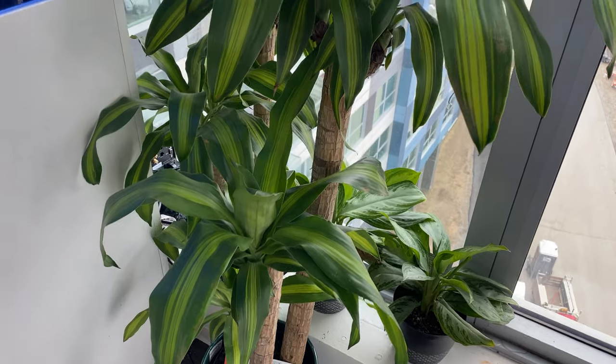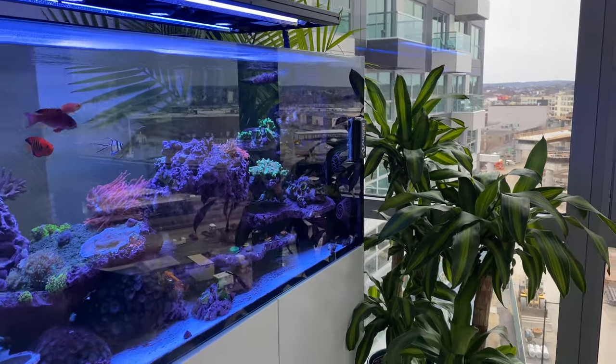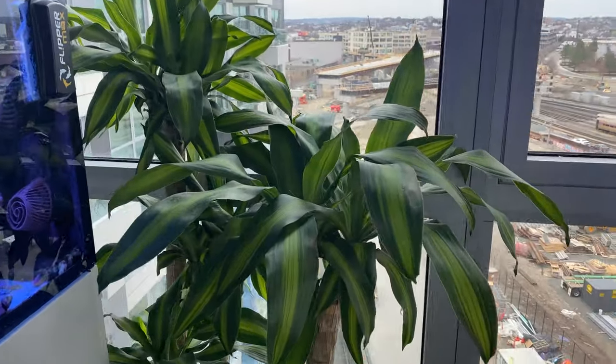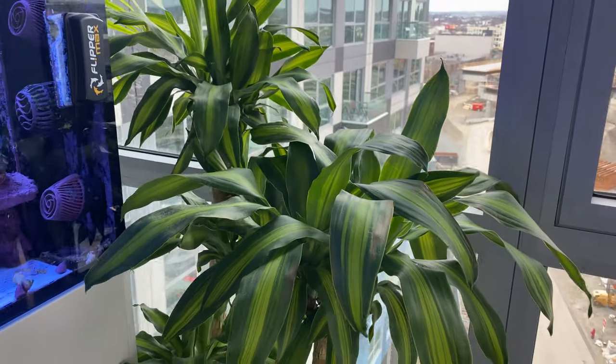But then I thought to myself, what else creates oxygen and consumes carbon dioxide? That's right — plants. So I got a bunch of plants basically as a mechanism to maybe help absorb some carbon dioxide. This is a potential option for me because my space is so small that I could actually get enough plants in here to possibly make a difference.